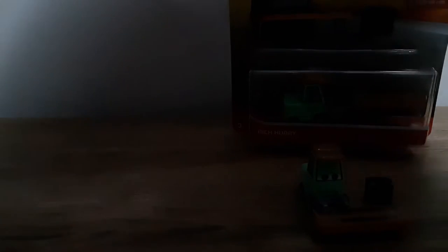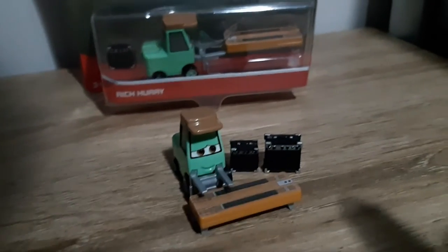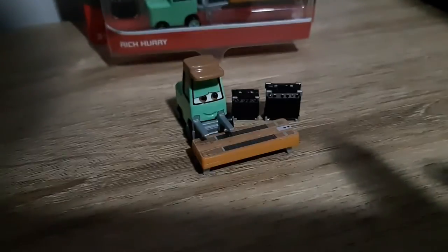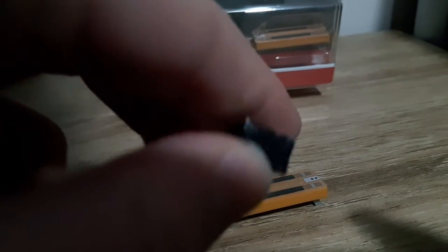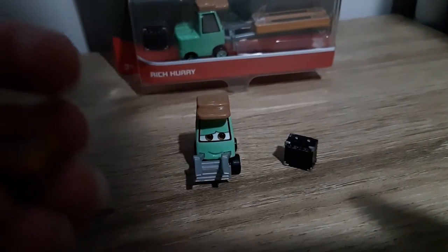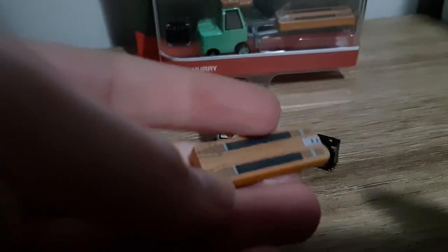First off, the amplifier. The amplifier is much smaller than that of Robert Jam Jones, so that is a bonus. I'm glad they made it differ from Robert Jam Jones'. I'm not sure if that was the case in the movie or not, but at the end of the day, as long as it's movie accurate, that's all that matters really.